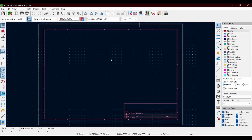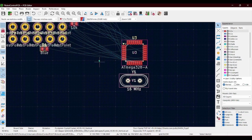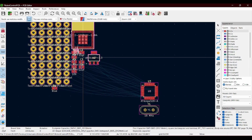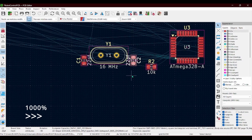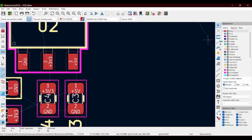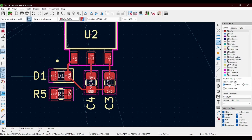Now that we're done with the easy part it is time for routing. I still don't really know how to route properly, but what I like to do is just separate all the components into their own groups and then do them each individually and then connect them all together once I'm done. The first thing I decided to route is this 5-volt to 3-volt converter thing, which should be pretty easy because all the components will just be in the same area.